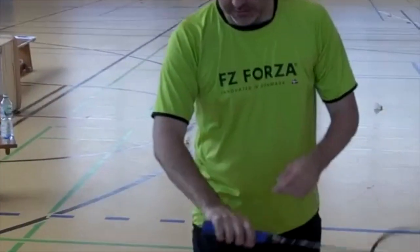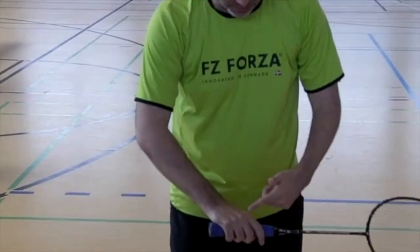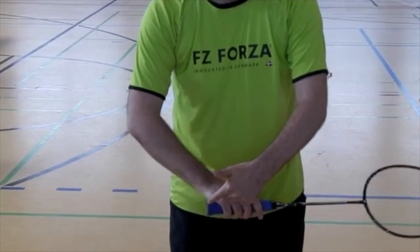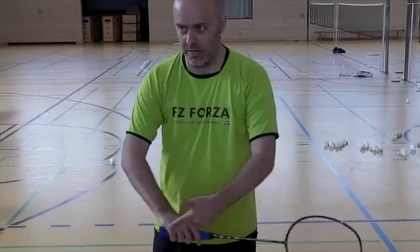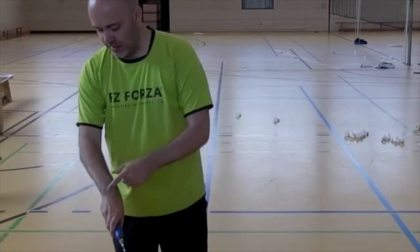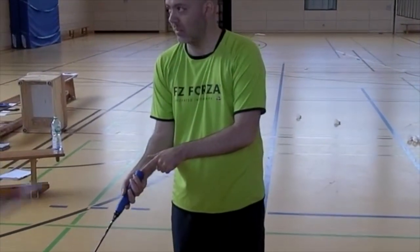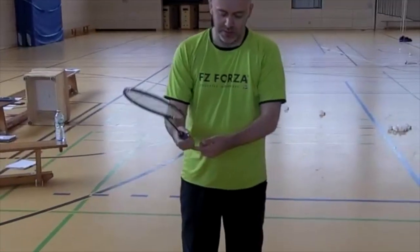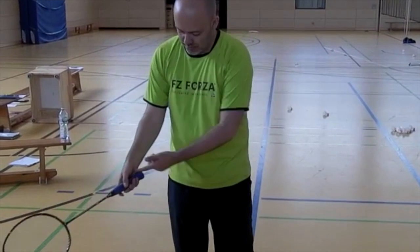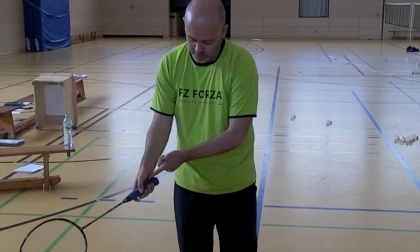The next thing I look at is that my grip is out in the hand, so that means the end of the grip is close to this knuckle on my hand. The opposite would be that it's hidden in here, and then it looks like this. From the other side, I push it out, so there's space in this part also.